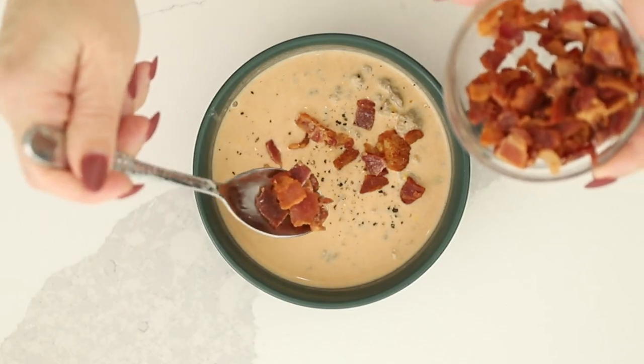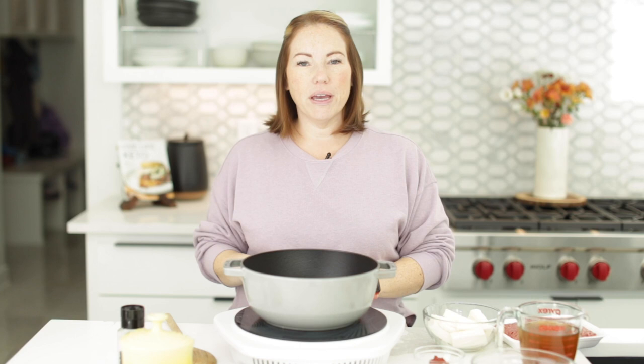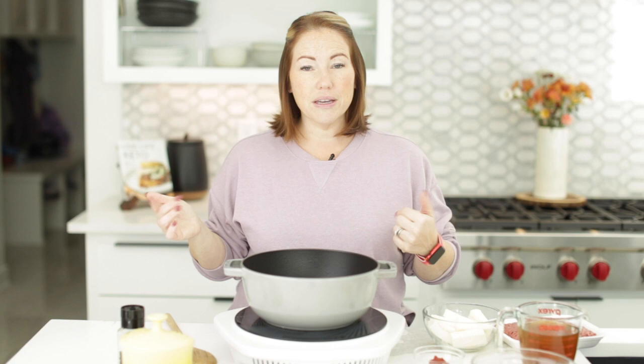Today on Low Carb with Jennifer, I'm going to show you how to make this keto bacon cheeseburger soup. Welcome back! Today we're making a super easy keto bacon cheeseburger soup that can be ready in like 30 minutes. It's perfect for meal prep — you can divide it into little containers and have it for lunch the whole week. It reheats really well, so let's get started.